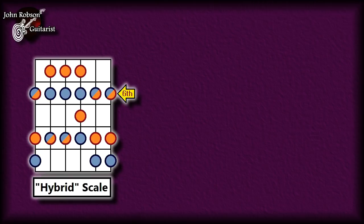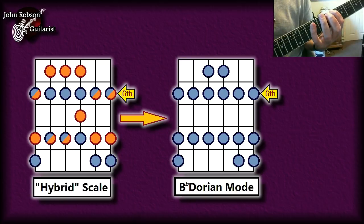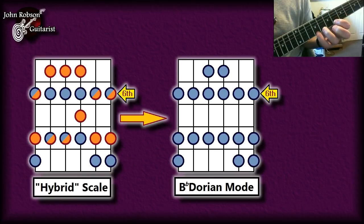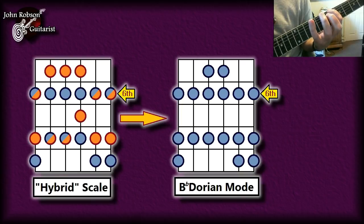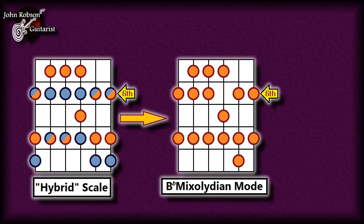Taking that hybrid scale, we can extract some other scales from it — starting with the B-flat Dorian mode. And in addition to that B-flat Dorian mode, we can also get a B-flat Mixolydian mode.